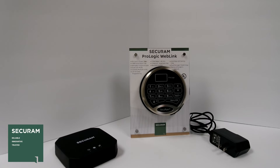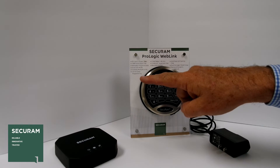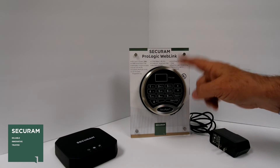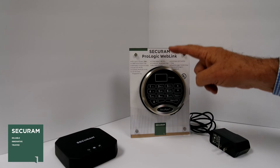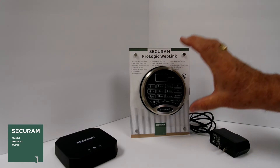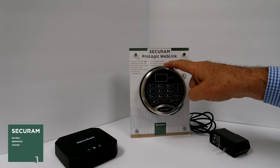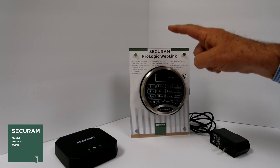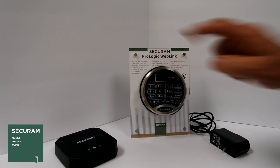It also has dual manager mode, which allows you to specify certain employees assigned to this lock as managers, and you would need one manager code and one regular staff member code to open it. This fits on a standard safe and takes the programming and capability of this full-featured safe lock and puts it in an easy-to-use software package, so that wherever you are in the connected world you can view this lock, understand what's going on with it, and get alerts both by email and by SMS text.